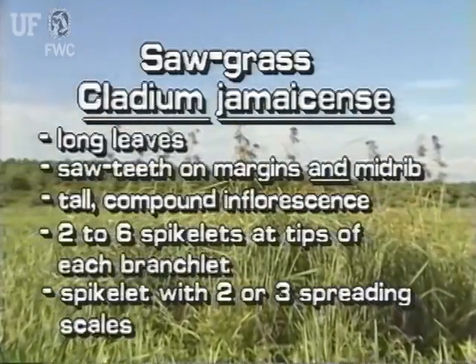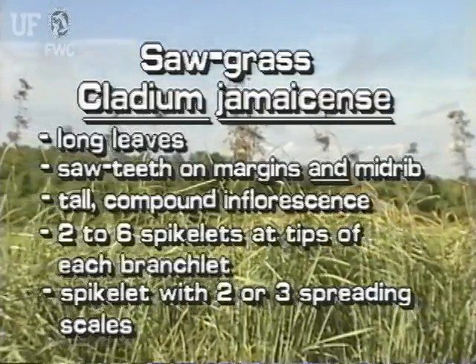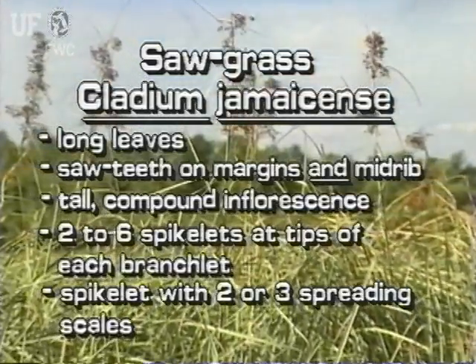Sawgrass is a native sedge. Its long leaves have saw teeth on both margins and the underside midrib. Sawgrass has a tall inflorescence of many branches and branchlets. At the tip of each branchlet are two to six spikelets, each with two or three spreading scales.